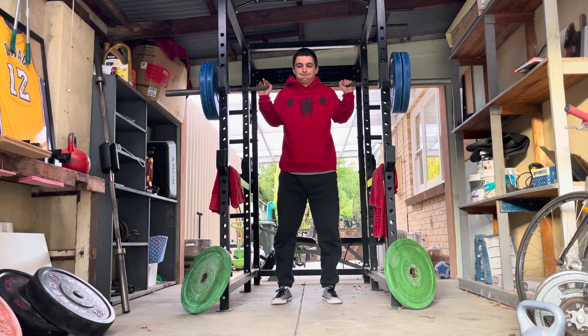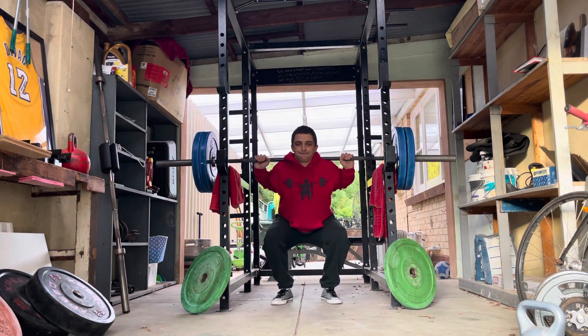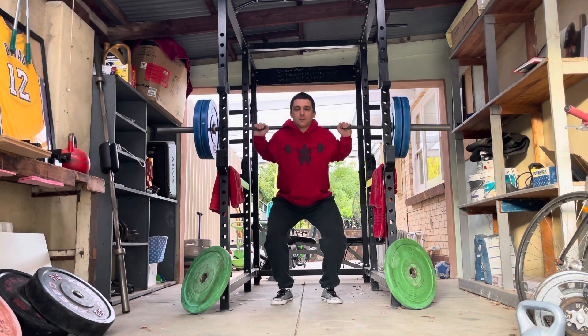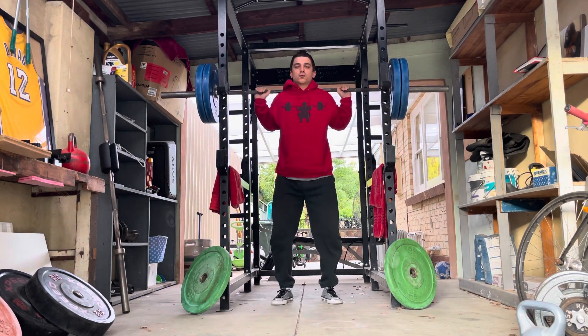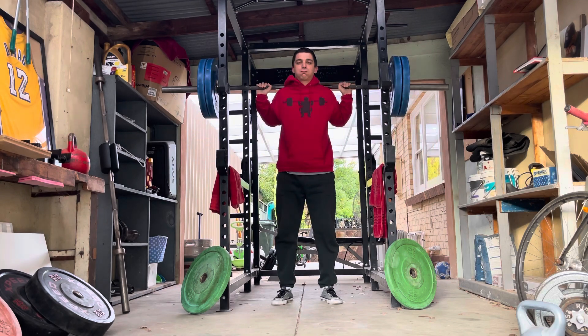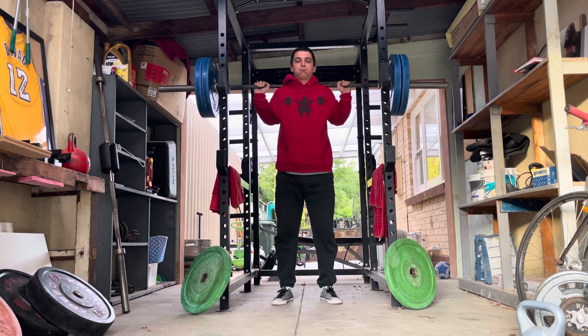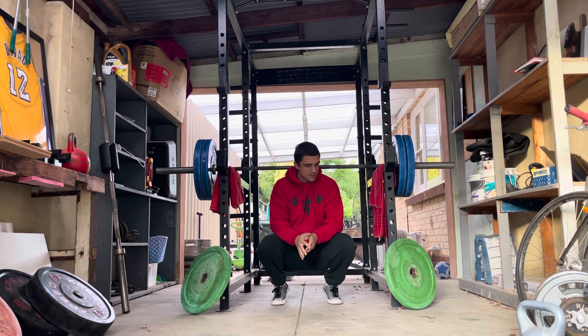Why are box squats so difficult? Because they're like pin squats — exactly like pin squats. You are stopping at the worst point of the lift. The reason he uses box squats probably more than pin squats is because a box squat makes you sit back, and that's how he wanted to squat. So why do I not do box squats? Because I do not want to squat with vertical shins. I don't want to sit on a chair, squat back. I want to squat up and down like an Olympic weightlifter.